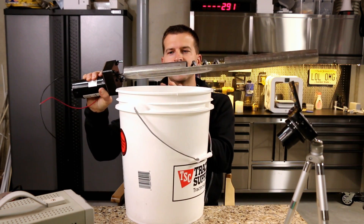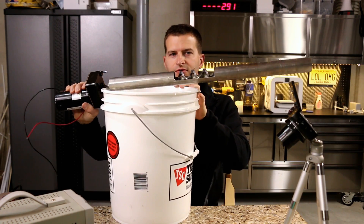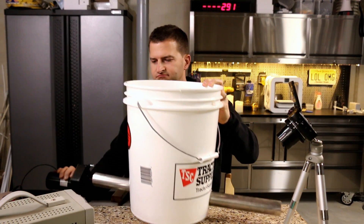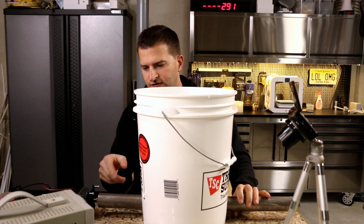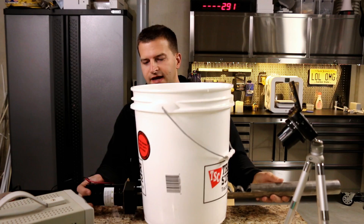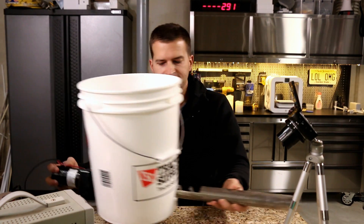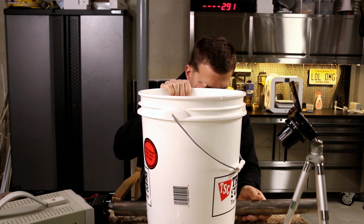When I mount this motor on the side of the bucket, the opening in the pipe ends up sticking out past the bucket — that's not what we want. We want the opening on the inside. For the finished product, the motor will be mounted right on the side of the can, but for testing I'll just leave the motor outside and far away from the bucket.